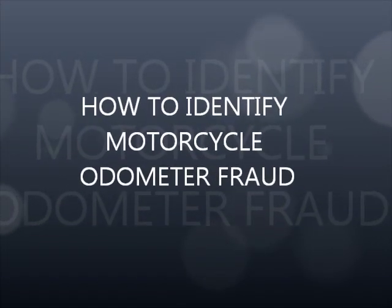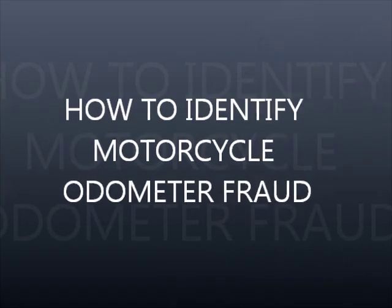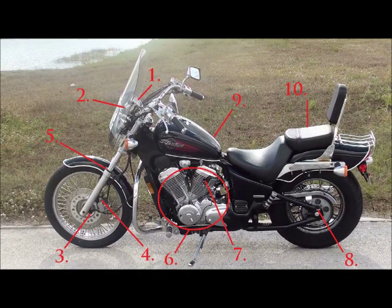Motorcycle odometer fraud and how to identify it. I'm giving you a list of ten things to look for, because what a lot of people like to do when they sell their bikes is ride them until they have thirty or forty thousand miles, then go on eBay, spend ten bucks, get a new odometer that says eight thousand miles, list it on Craigslist, and claim it only has eight thousand miles. If you can find three out of ten of these things, I guarantee the bike has high mileage.